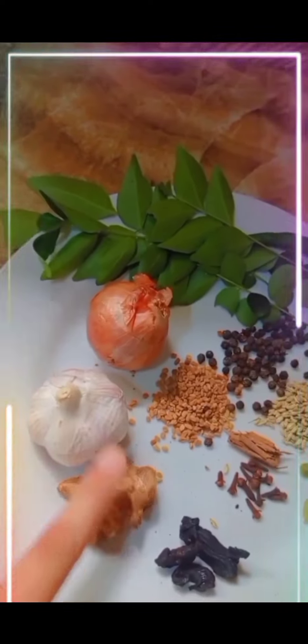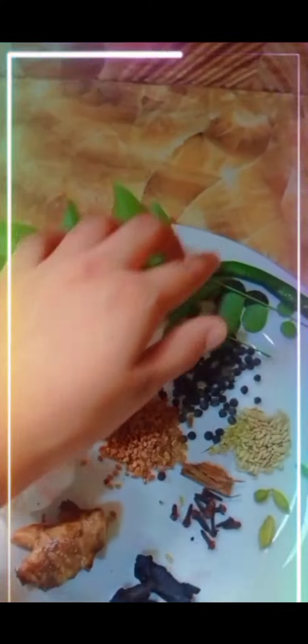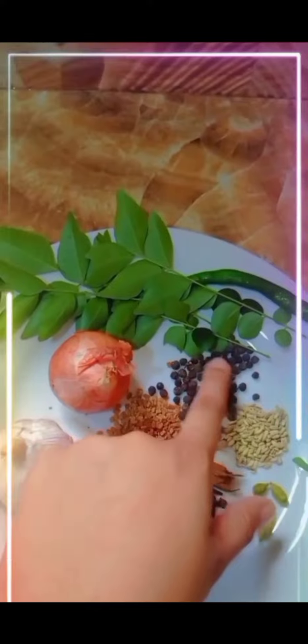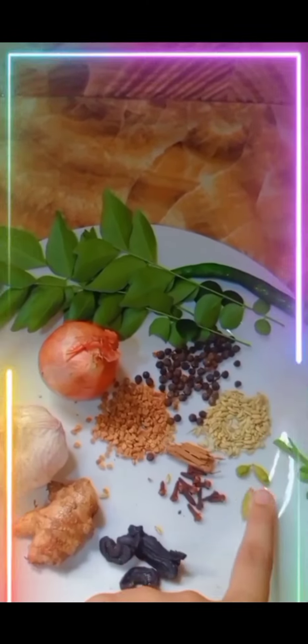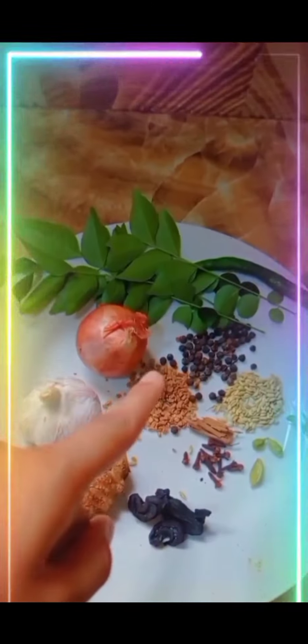We need drumstick leaves, ginger, white onion, onion, curry leaf, chili, fenugreek, black pepper seed, cumin, cinnamon, cloves, cardamom, black cardamom, and turmeric.